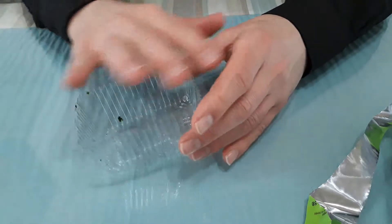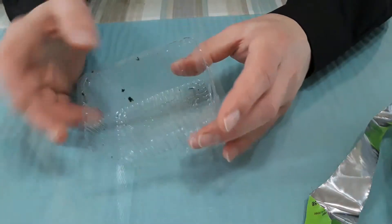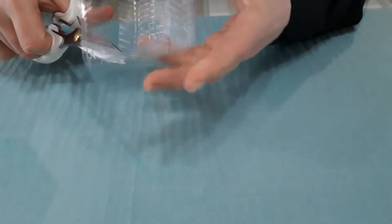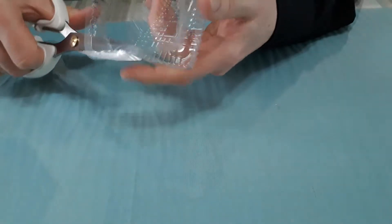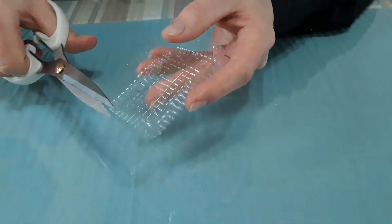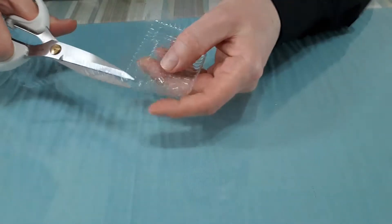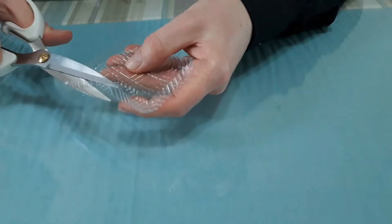Our first step is to wash this clean so we have a nice, clean container. Once you have that, we're going to cut this plastic. It's very, very soft plastic — you'll have no problem using even children's scissors. We want to trim this down just enough so we have what looks like a frame, and it folds over really well.